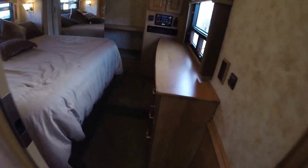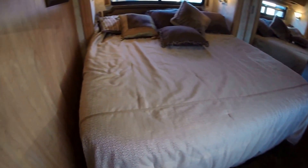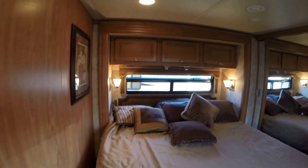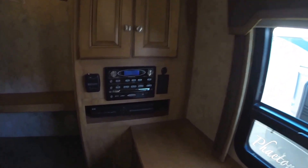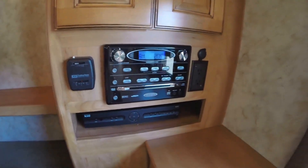We'll work our way into the bedroom. Nice big king size bed, storage up over the bed. You've got your chest of drawers. Another Sony TV set. Got your DVD player right there. AM FM CD. Nice big closet, all the way across there as well.